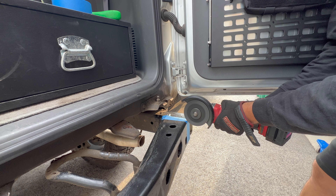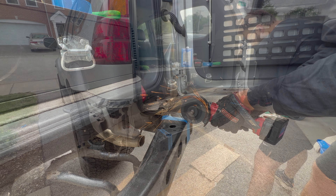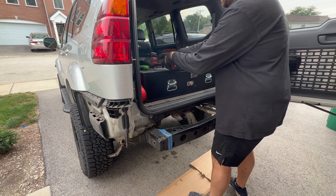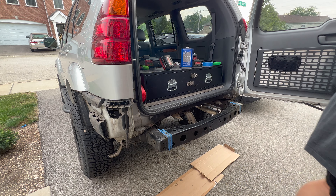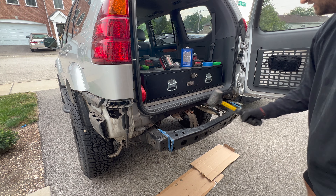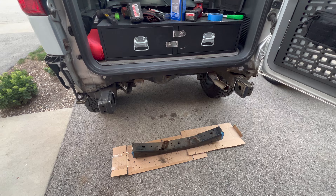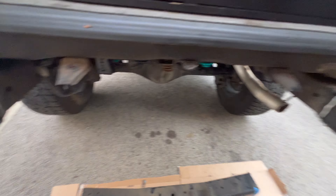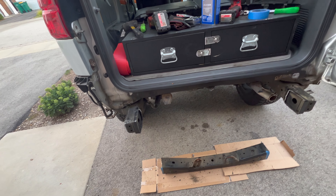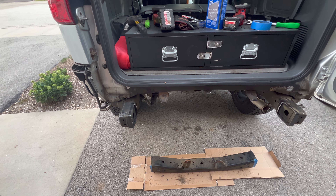I've got the exhaust cut as you can see and now I'm going to start cutting this upper section. Now that this crossmember is out, some of these edges are a little bit ugly, so I've got a flap disc and I'll clean it up. Then we will test fit the new bumper, mark out the holes needed, drill those, and after I've got all the new holes drilled and it's all cleaned up I will paint it.